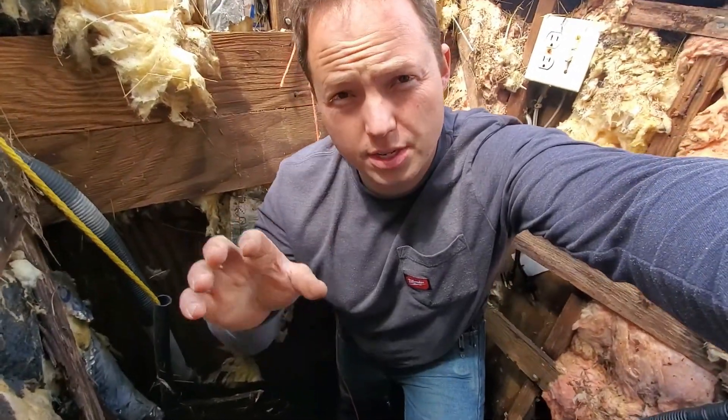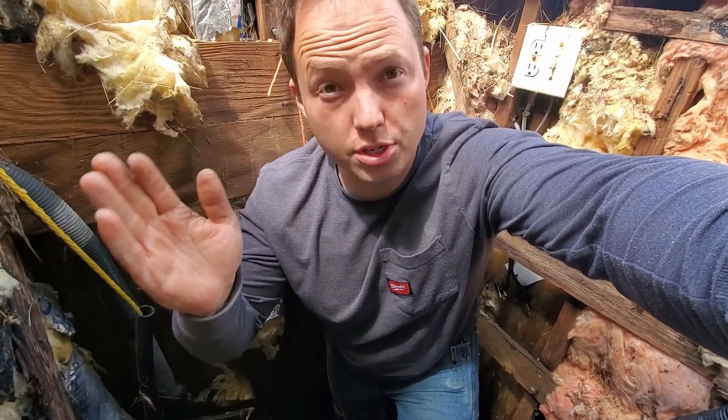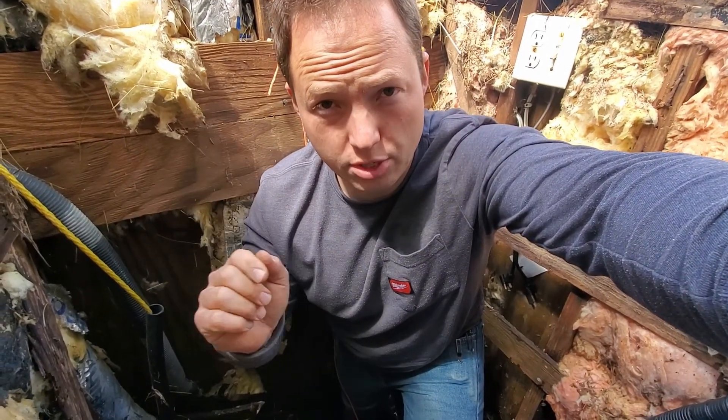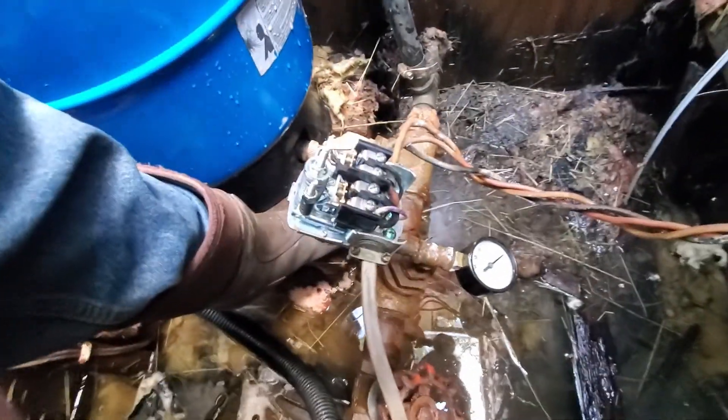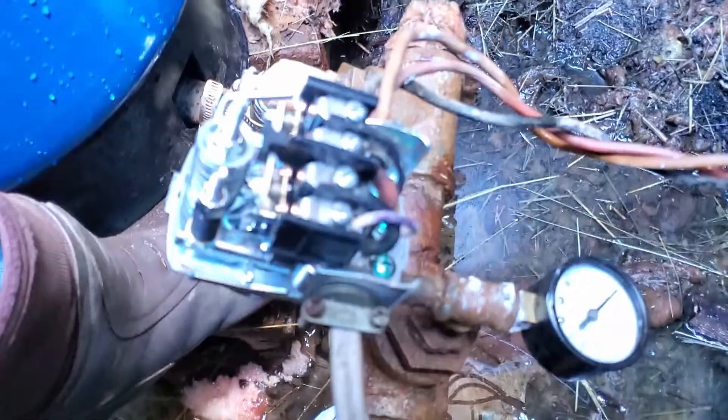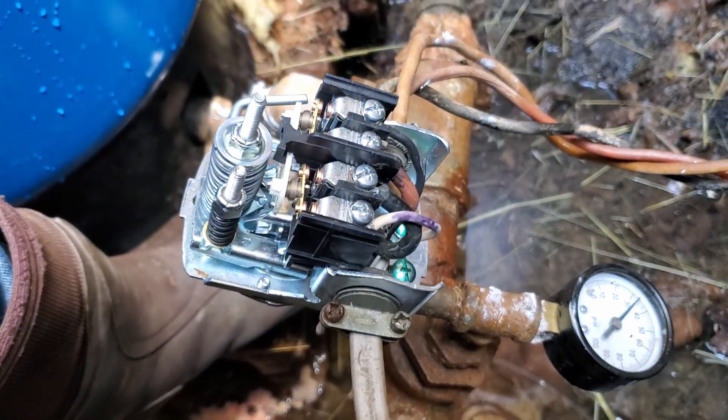In this video, I'm going to show you how to adjust the cut-in and cut-out pressures on a well pump pressure switch. This is a very standard switch that we have here — it's a Square D, which is definitely the most common.